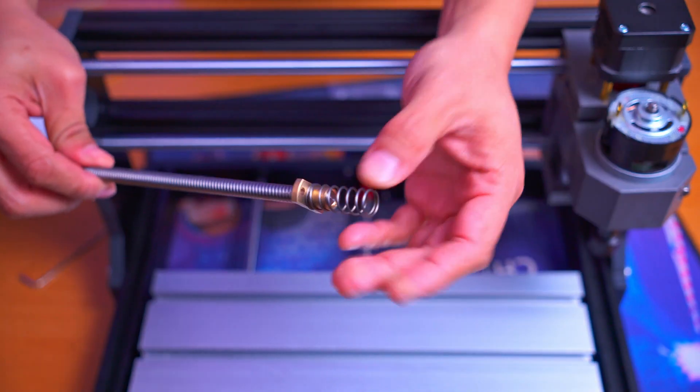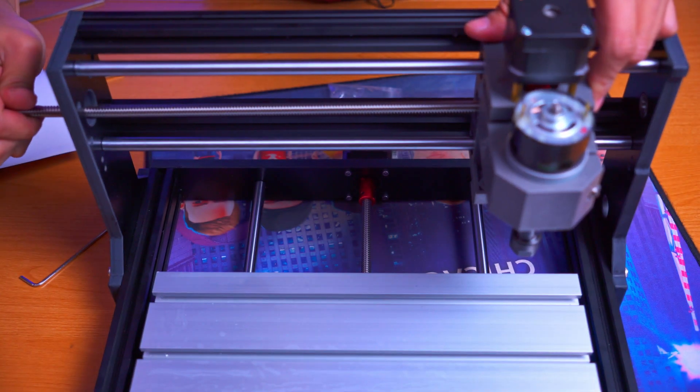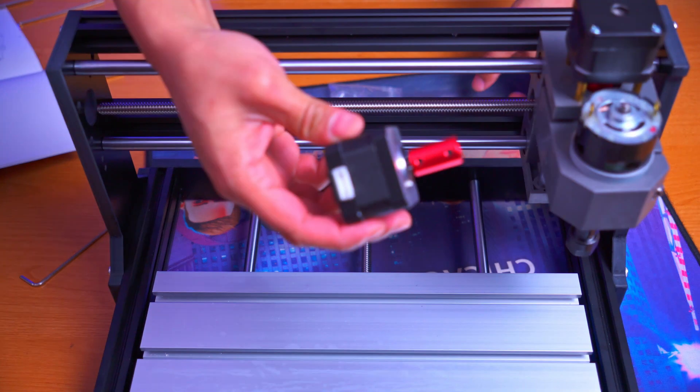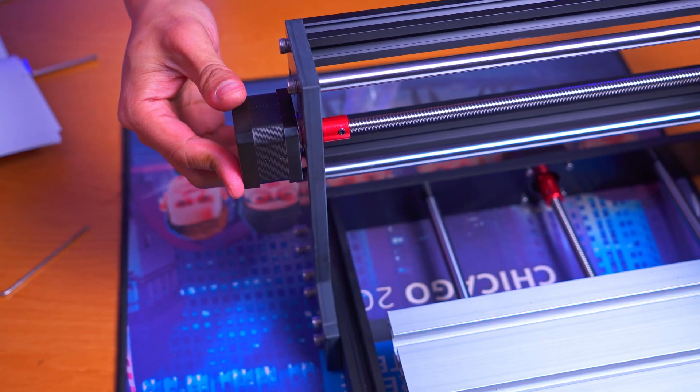Installing the threaded rod — press it all the way down to the end, then start threading it in. It starts to go on there just like that.